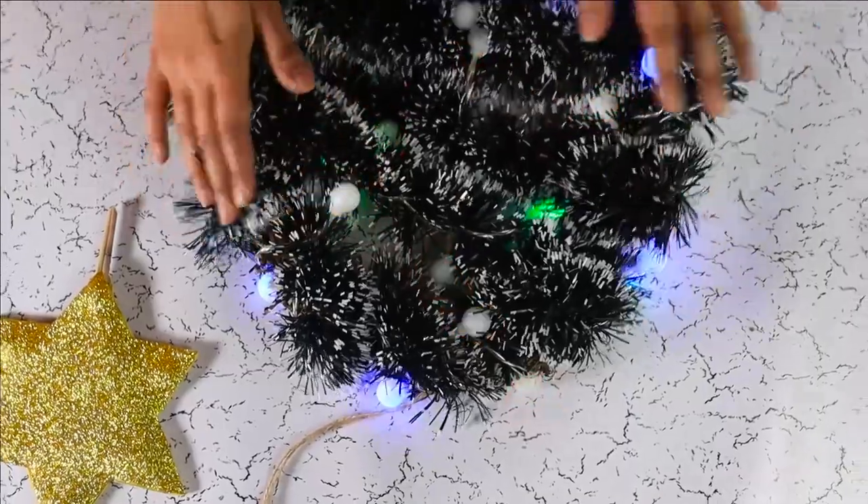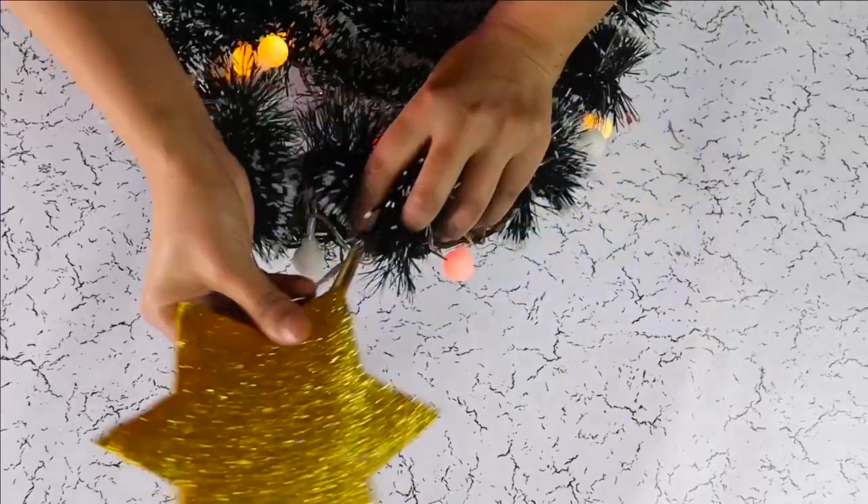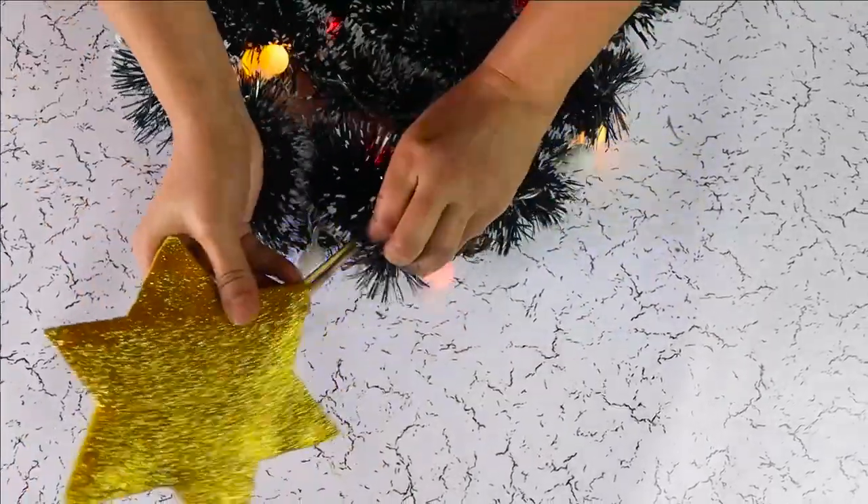Once everything is in place, add your Christmas tree star next to the point where you will be hanging the wreath.